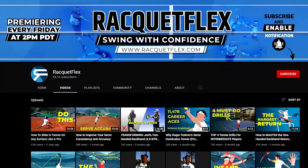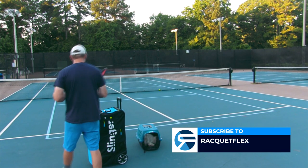Hey guys, today we've got an amazing lesson from Racket Flex. They're part of TennisCon 6. I love these guys — Day Day and Day Tree are amazing players and coaches.